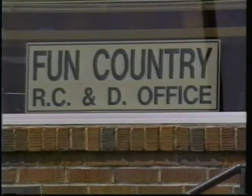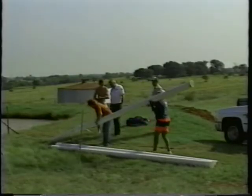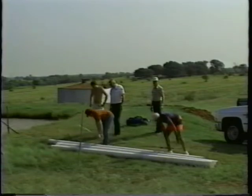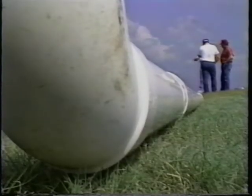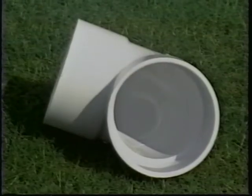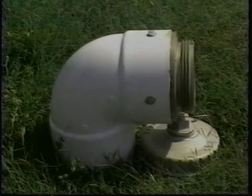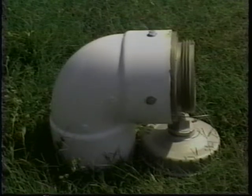Contact your local fire department, conservation district, rural fire coordinator, or area resource conservation and development office for more information and installation assistance. The necessary materials for dry hydrant construction include about 50 to 70 feet of 6 or 8 inch PVC pipe, one elbow, a strainer, and a head assembly adaptable to local fire department standards.